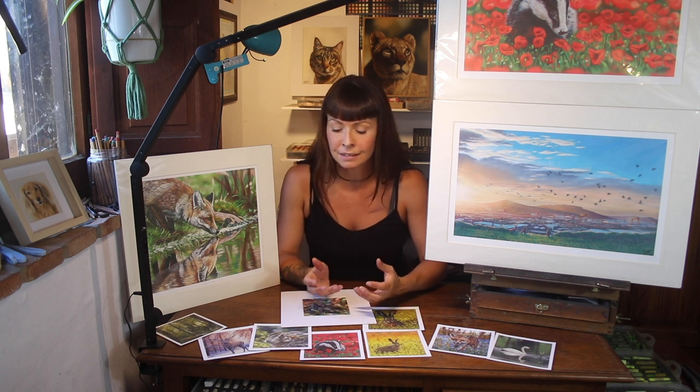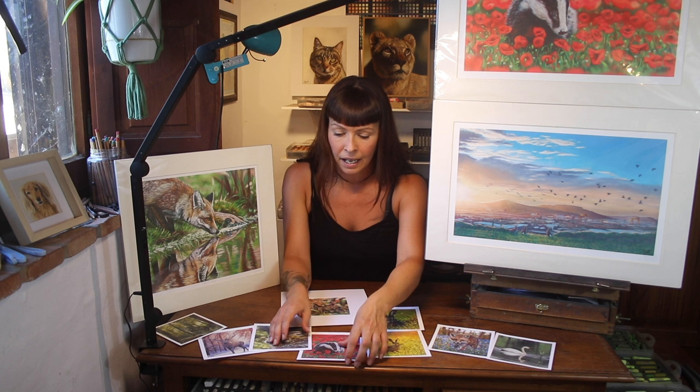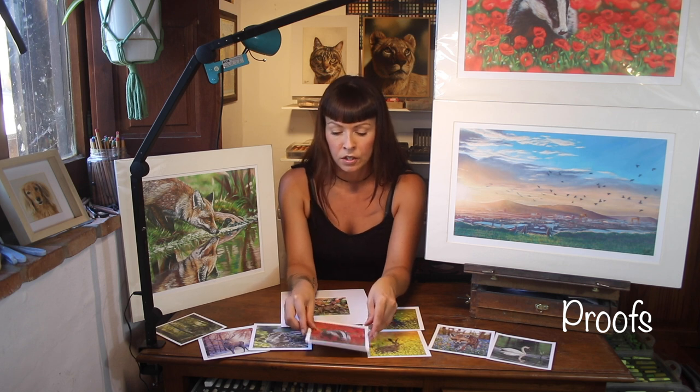And you find this by shopping around — ideally in the area where you live, because it's nice to actually go and feel the prints. Proofs are what practice prints are called. So get several proofs in your area and see if you can get anywhere close to your original. Don't be afraid to go back to your printer and make small adjustments.